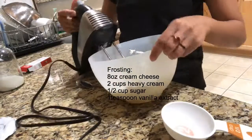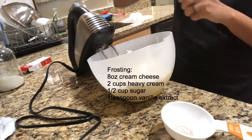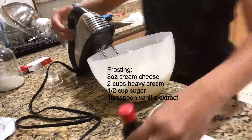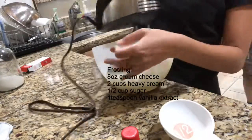I think our favorite part was making the frosting because the frosting is yummy! It's eight ounces of cream cheese, two cups of heavy cream, one-half cup of sugar, and one teaspoon of vanilla extract. Just keep whipping, whipping, whipping!